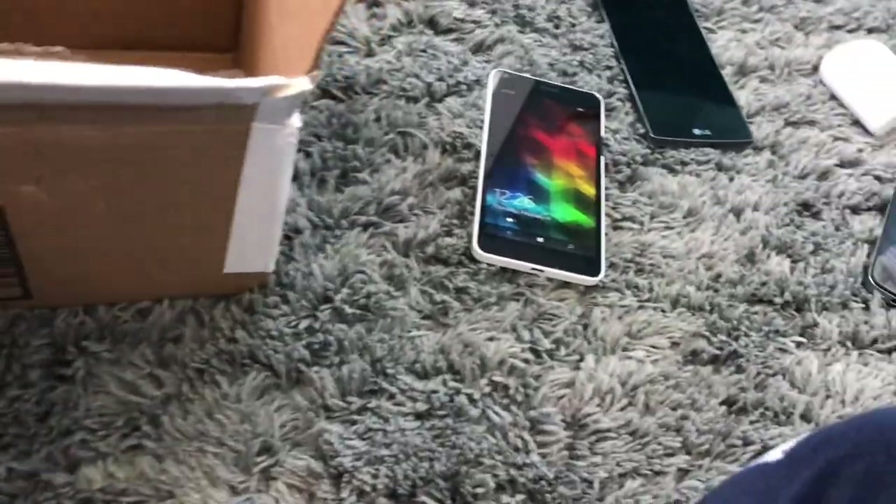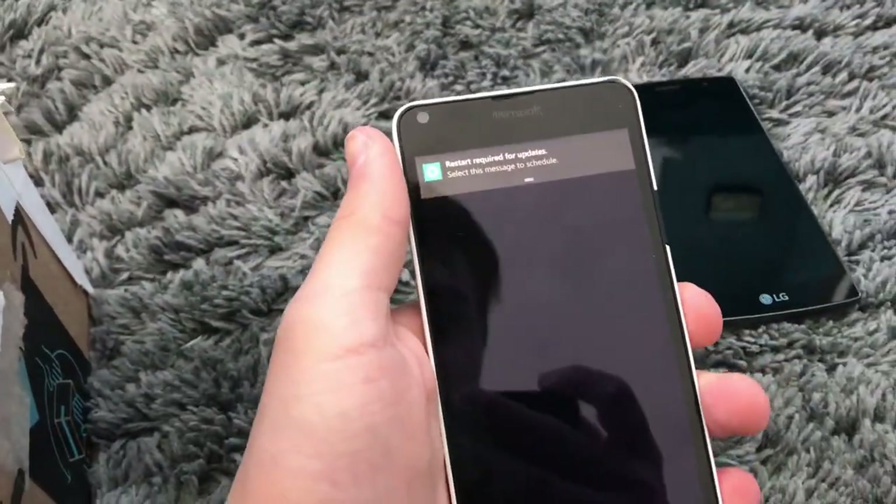Metro PCS — I've never seen one of those on Metro. Yeah, works fine anyway.